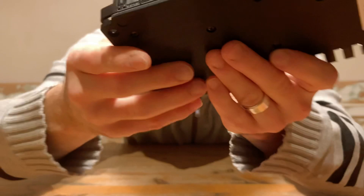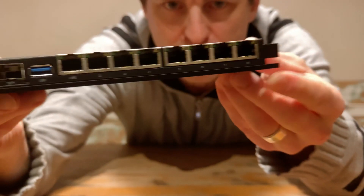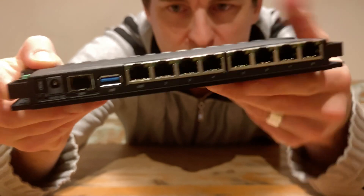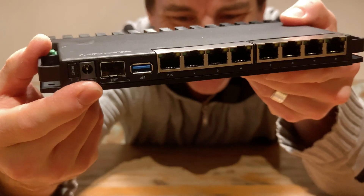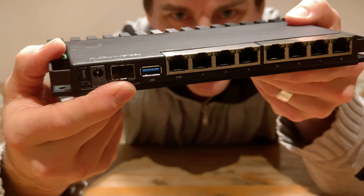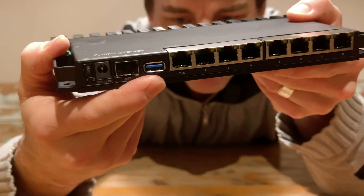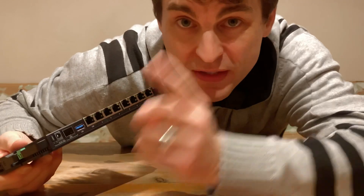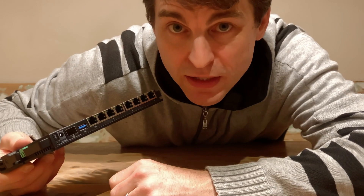So round the front, what do we have? Well, that power brick I showed you can plug in down this end, and then there is the SFP Plus port and USB 3. I don't know what sort of throughput I'm going to see on that USB 3.0 — that's definitely something I'm going to test in the near future.